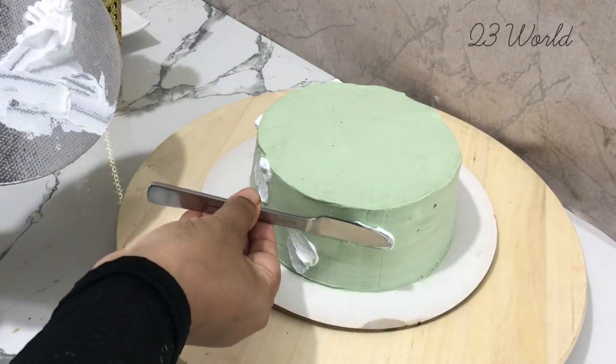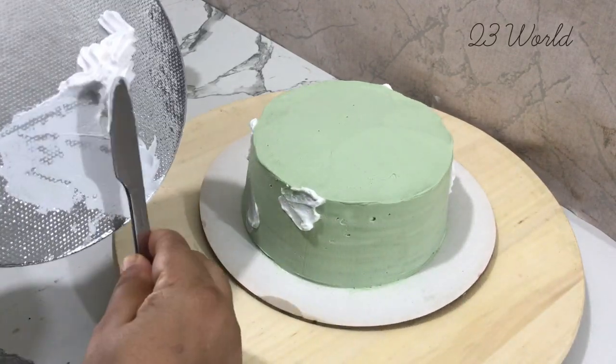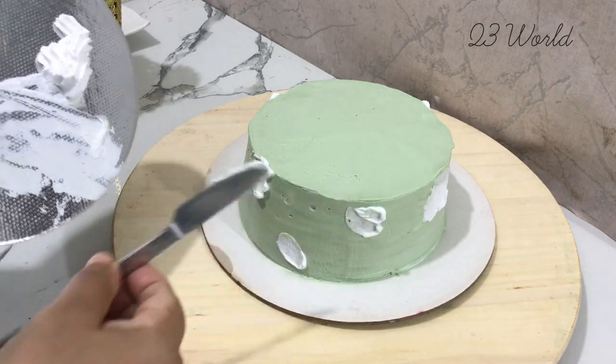We have a simple item. We can make a beautiful cake design. We have to make a simple design.